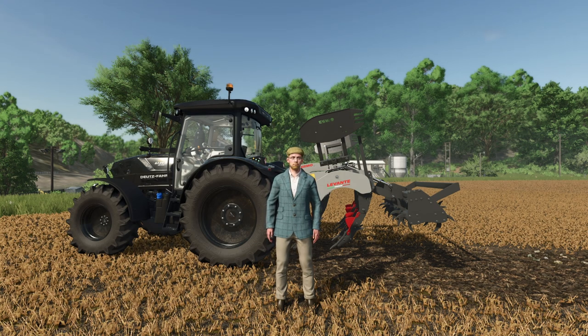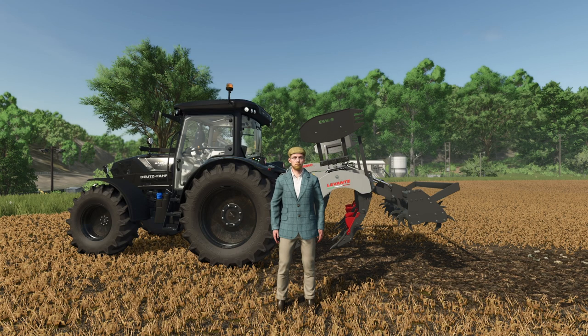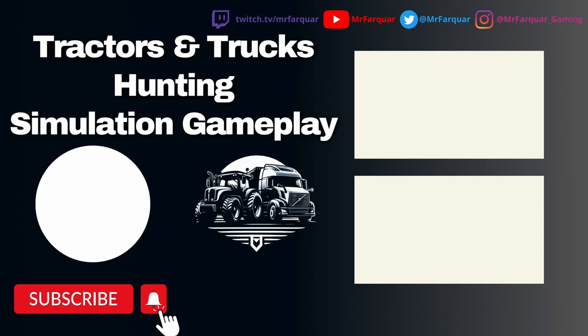Hopefully you've enjoyed this first look mod video of the Ermu Levante by the SMI Modding Team. If you have, give it a big thumbs up below. If you're new to the channel, hit subscribe, turn the bell notification on. Comments and feedback are always welcome — you guys have a wonderful day and hopefully I'll see you again soon. Bye bye!